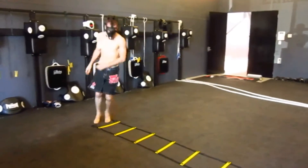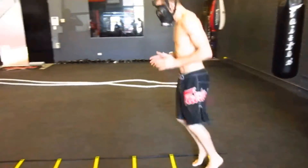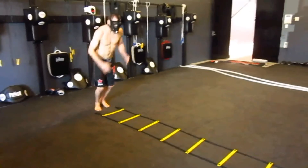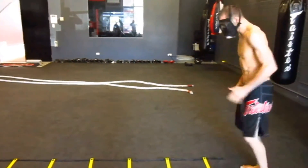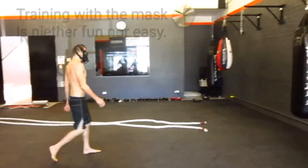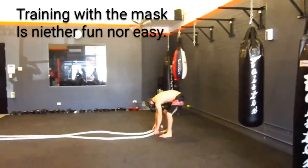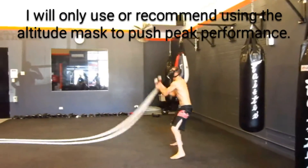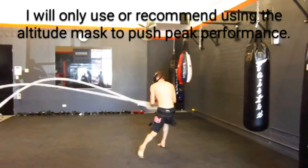We always did these interval trainings to push our cardiovascular system. In this video I also happen to be wearing an altitude mask, and what it's designed to do is limit my oxygen intake to make it more difficult for me to breathe — so I'm actually receiving less oxygen as I'm doing these exercises, having to breathe harder, work out my chest and my lungs, and it forces and prompts my body to produce more oxygen-carrying red blood cells.